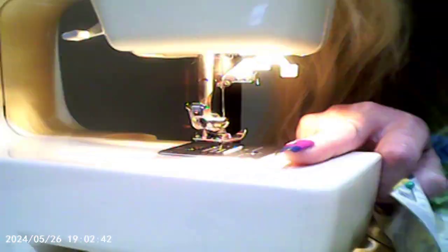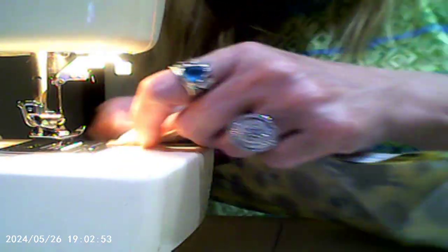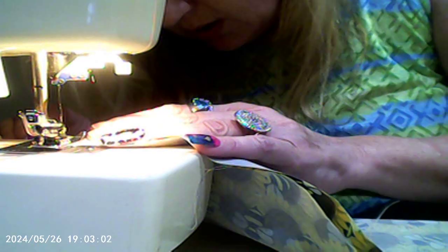Sorry about that, guys. As I'm taking this out, I'm putting them in. So let's take a backwards stitch all the way to the edge. Oh — I'm not threaded. Let me get threaded real quick.